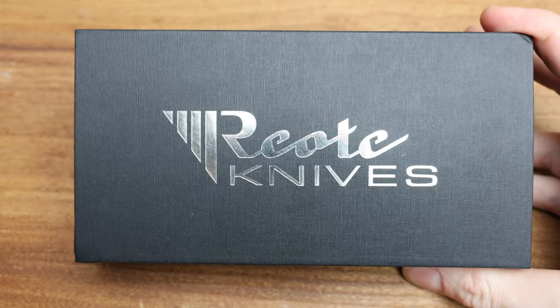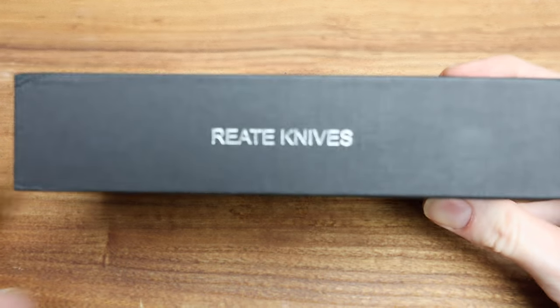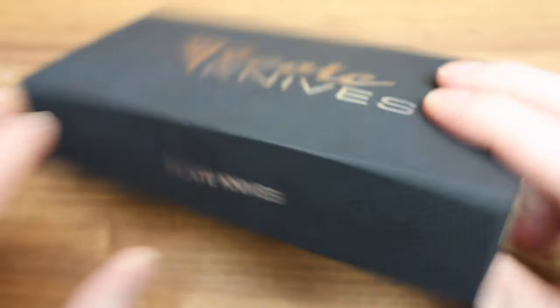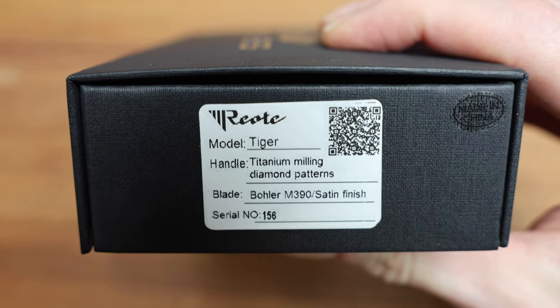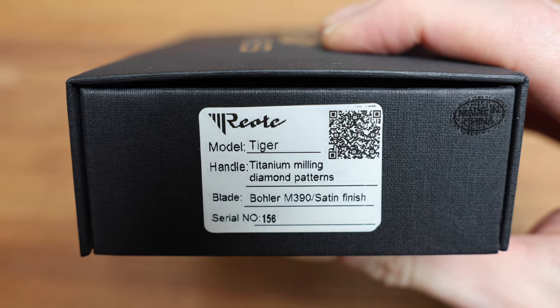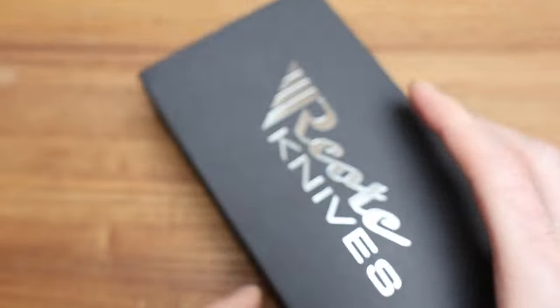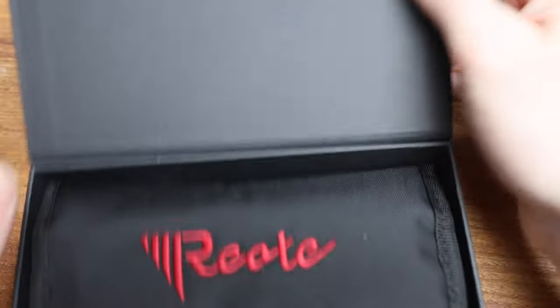This is how they come, in the nice box wrapped with the paper, with Riat knives on the side. On the actual label we have the knife it corresponds to. If you want to scan that code. Always pay attention to the serial number — in this case 156 on the diamond magnetically held open.